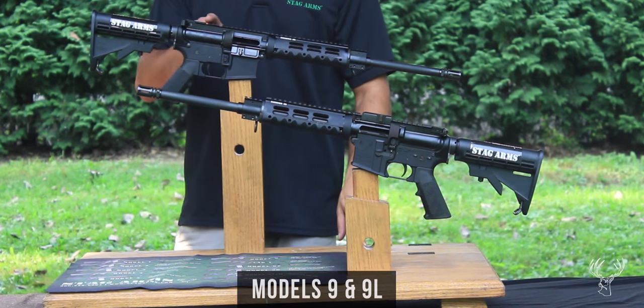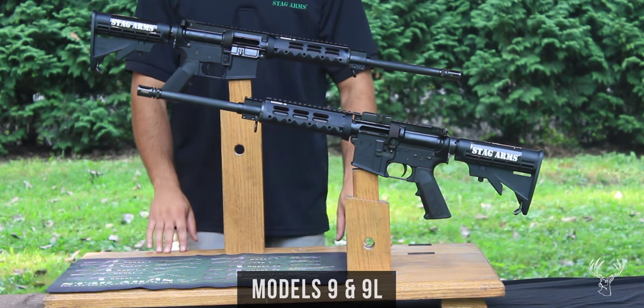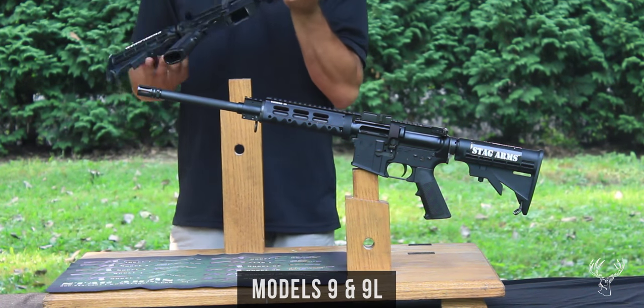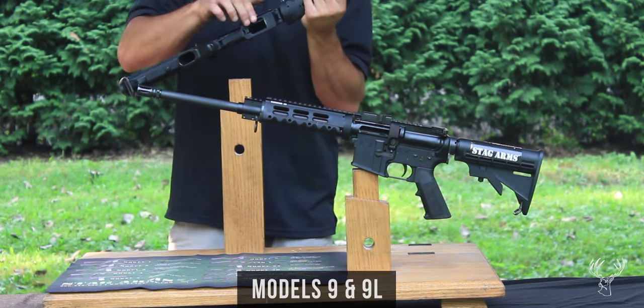It also has an A3 flat top upper receiver, which can accept flip-up or fixed front and rear sights as well as an optic. It also has a dedicated 9mm lower.